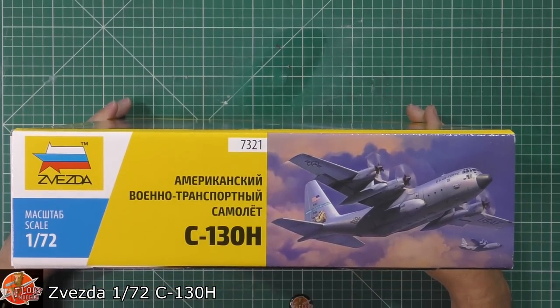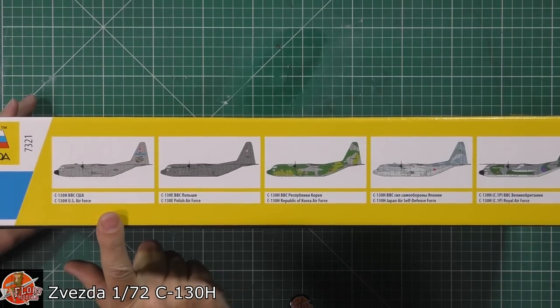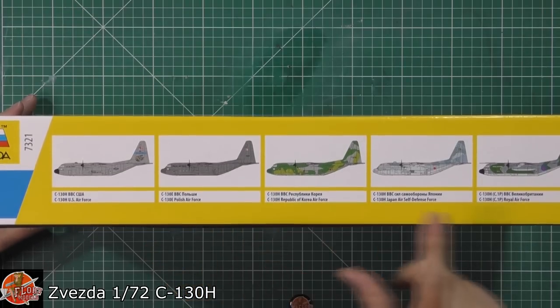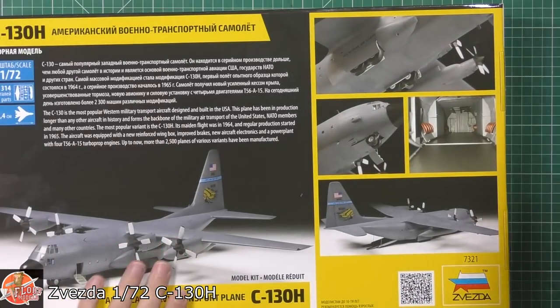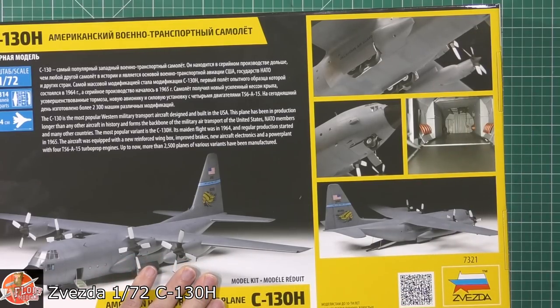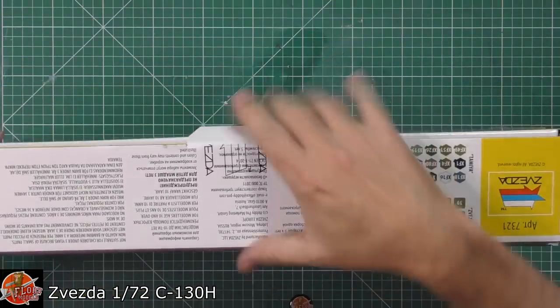Kit number for this one is 7321. You can see the different versions included: US Air Force, a Polish one which is very nice, one from Korea, one from the Japanese Self-Defense Forces, and an RF one as well. I'm quite a fan of this aircraft because my Uncle Mick was based at RAF Lyneham. We used to go up there on family days and get little flights in the Hercules. As a ten-year-old lad, it was a joy to behold.